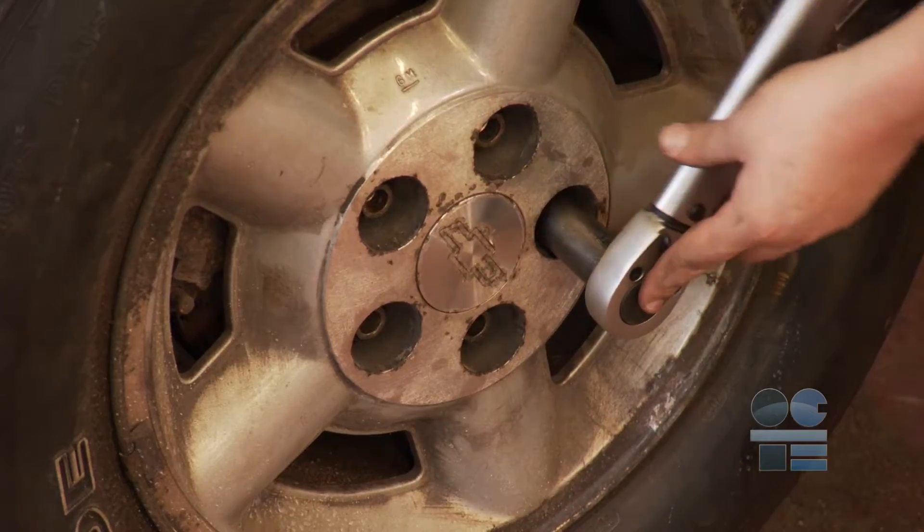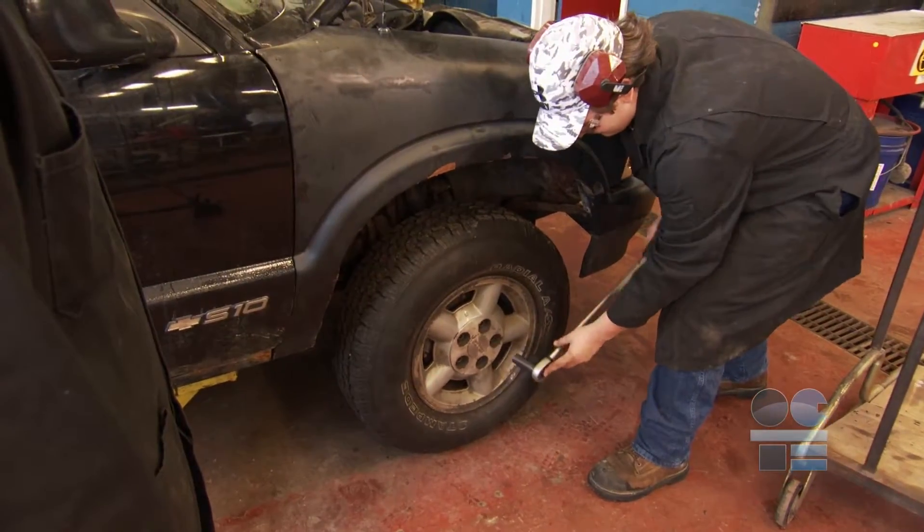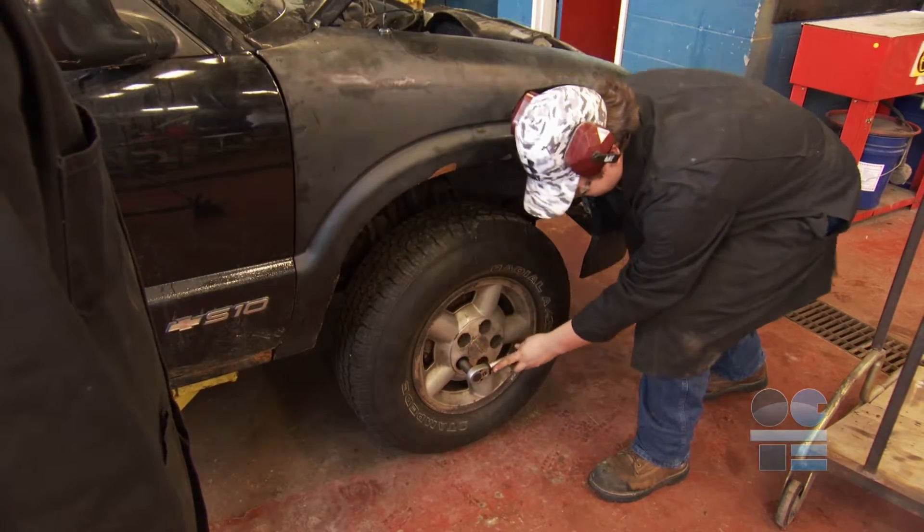Using an impact gun to install fasteners is not recommended. It is difficult to ensure the correct tightening torque. Use a torque wrench to install fasteners.